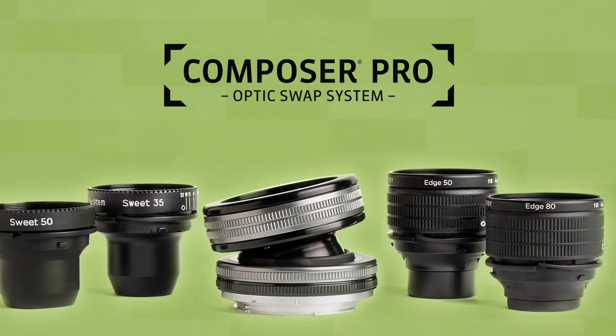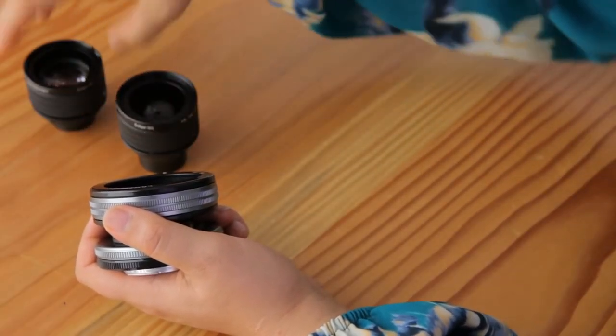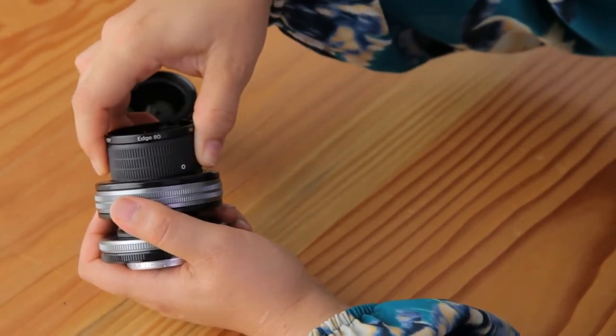Our Composer Pro lens series features our optic swap system. Once you buy a lens, you can swap out the installed optic for a different one. Experiment with different styles of focus and blur at different focal lengths.